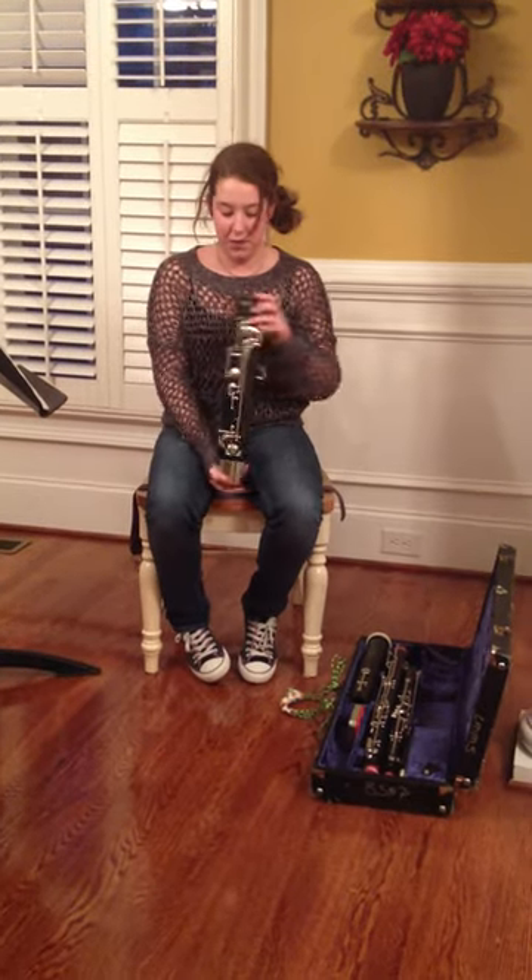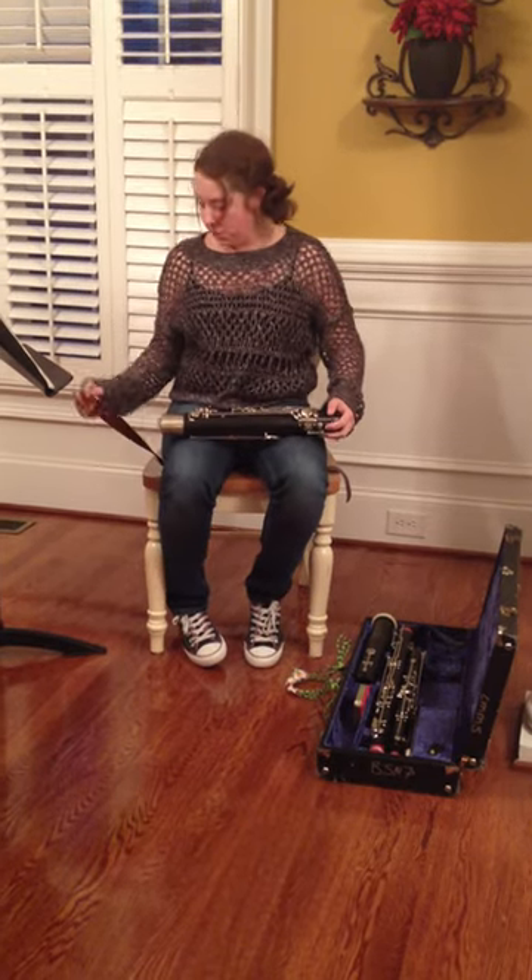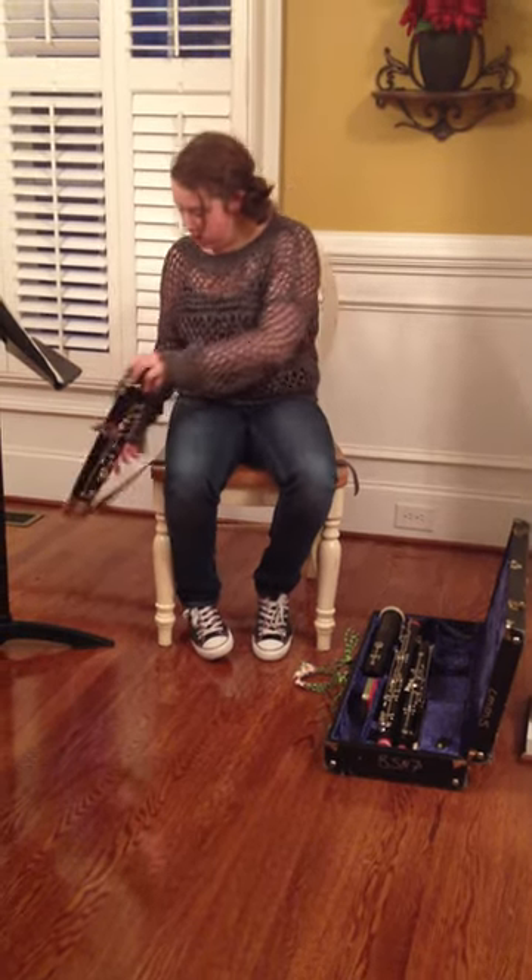First, you will take your boot joint, which is the bottom part of your bassoon, and attach it to your seat strap — the hook. So it's like this.